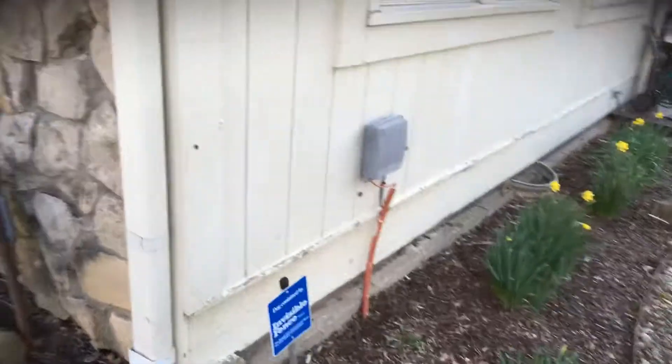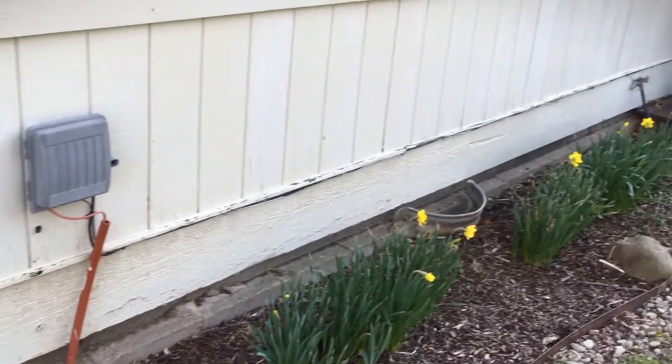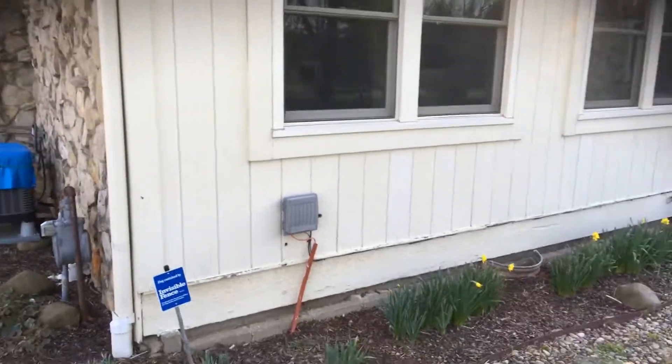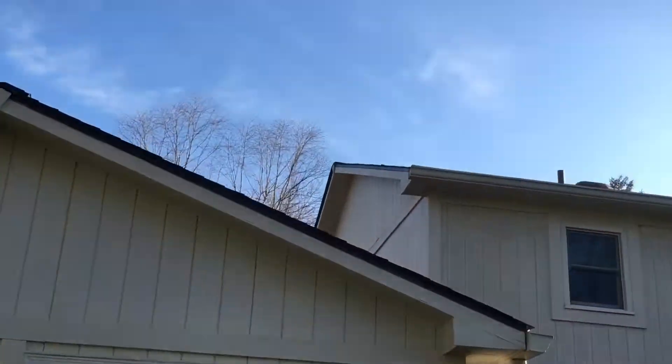There is about a 25-foot run of drip edge all the way along here that he would like us to replace, which I've put a quote in for.